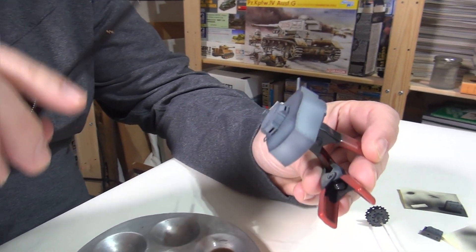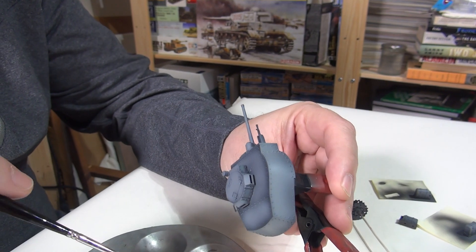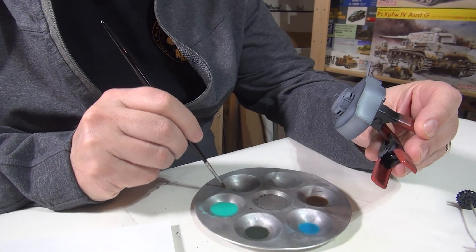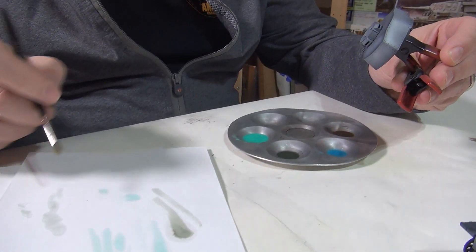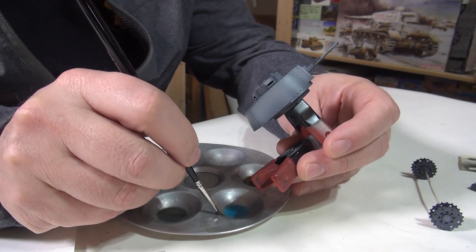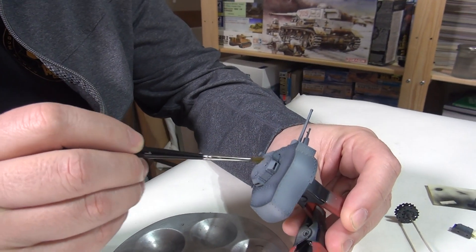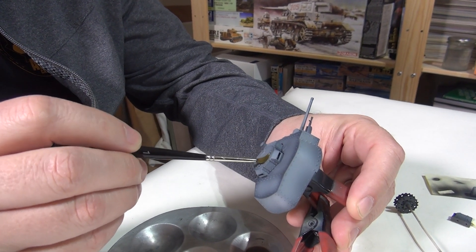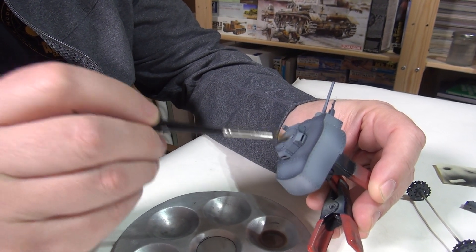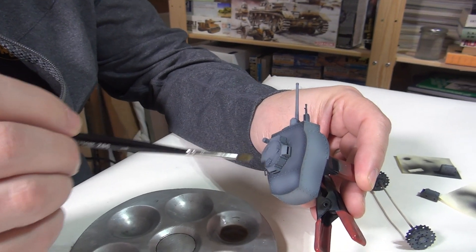Let's look at going the other way and darkening this part — let's use the field gray for that. Take most of it off and then just apply it. It's a filter, you don't have to be too precise, but you do want to be even — you don't want it to pool up because that causes problems. Looking at it, I can barely tell that this is a little bit brighter and this is a little bit darker. There's already a bit of an effect. Let's do the top of the hatch in the blue-green for German gray.